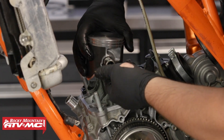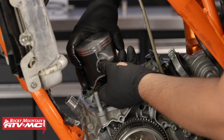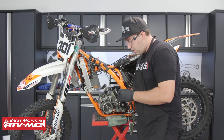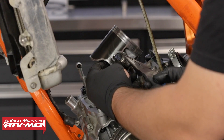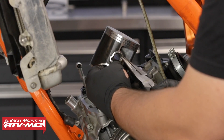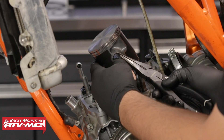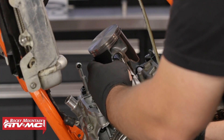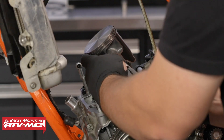Now that we've pushed the wrist pin through the piston, through the wrist pin bearing, and it's all the way seated against the other circlip, it's time to install the last circlip. Be careful not to drop it in the crankcase. To install the circlip, place one of the open-ended sides inside the groove of the piston, then squeeze it together until it pops into place. Be patient — this is kind of tricky — and be careful not to scratch up your piston.